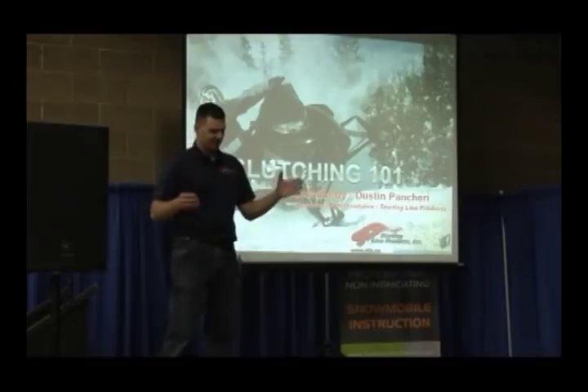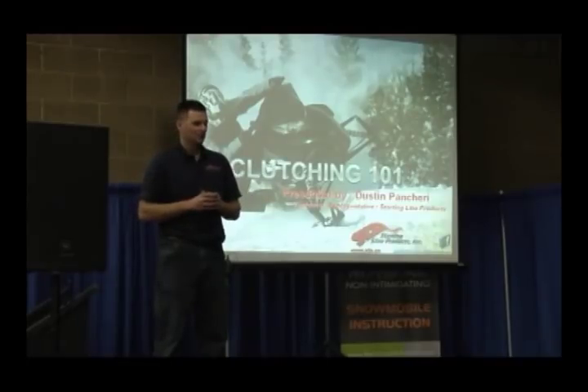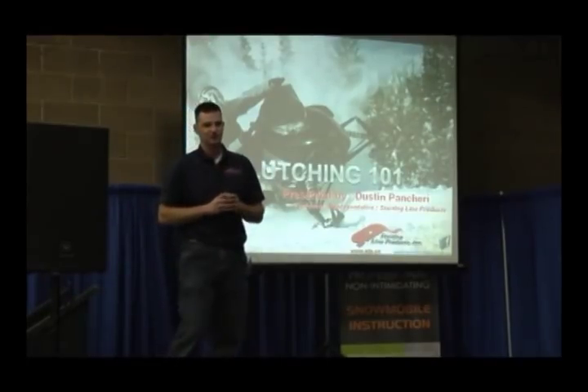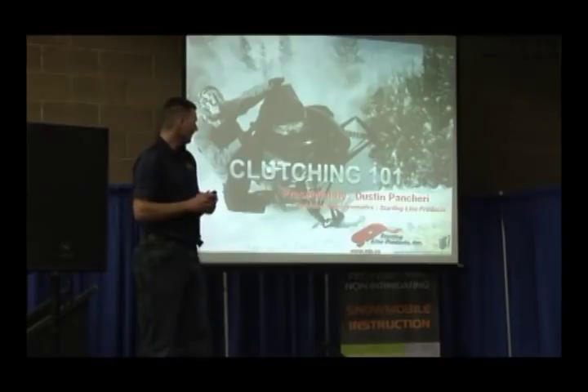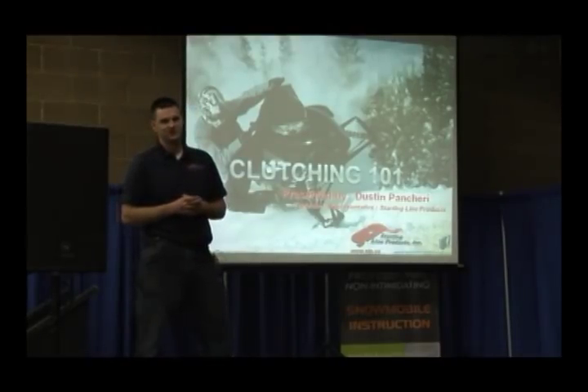I intended to have a bench with all the tools and actually show you guys how to do this, but a week ago I had to have hernia surgery and that kind of put a damper on everything. So I got as many slides as we could to show you what we're going to do. Our subject today is basically introduction to clutching and tuning in theory.